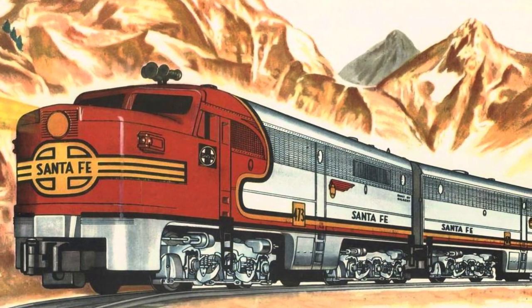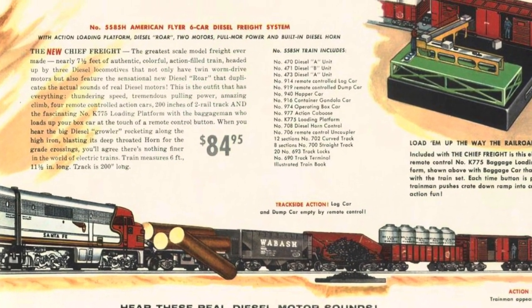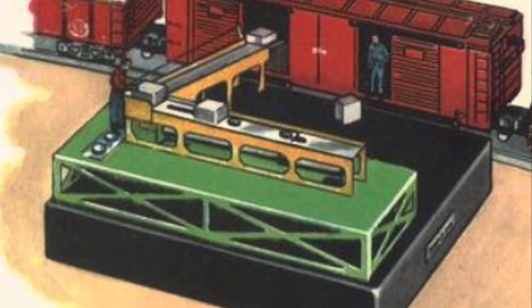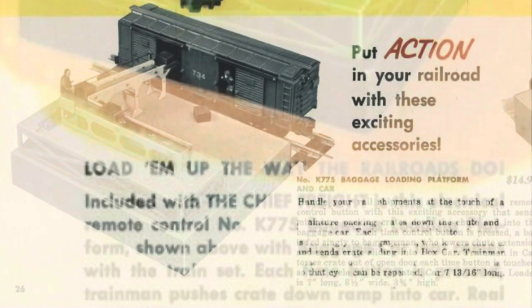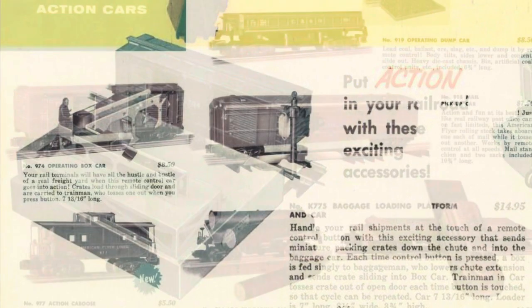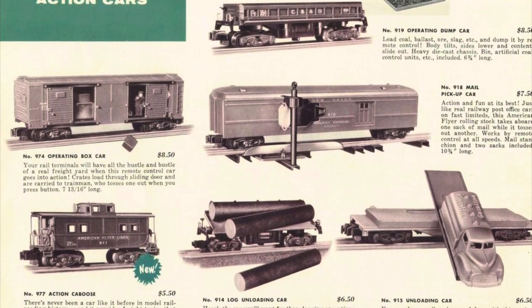As I mentioned before, the 5585H was the top of the line set for 1955. I think the biggest draw was probably the operating accessories, which included the K-775 box loader, the operating 934 box car, and then three other operating cars from that year. So let's take a look.